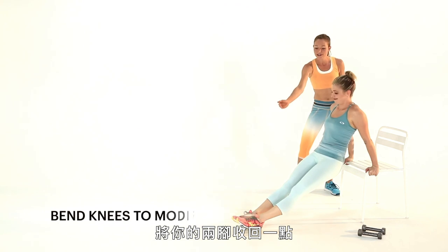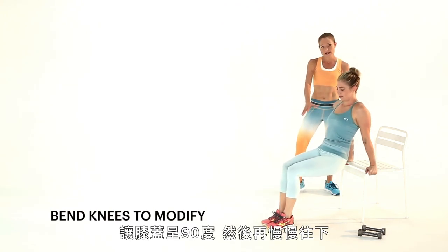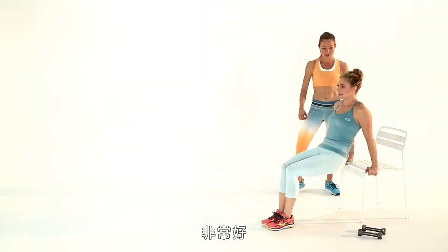If this gets challenging, you're going to scoot your feet a little bit closer together so that your knees create 90-degree angles and lower down slowly. Push back up.